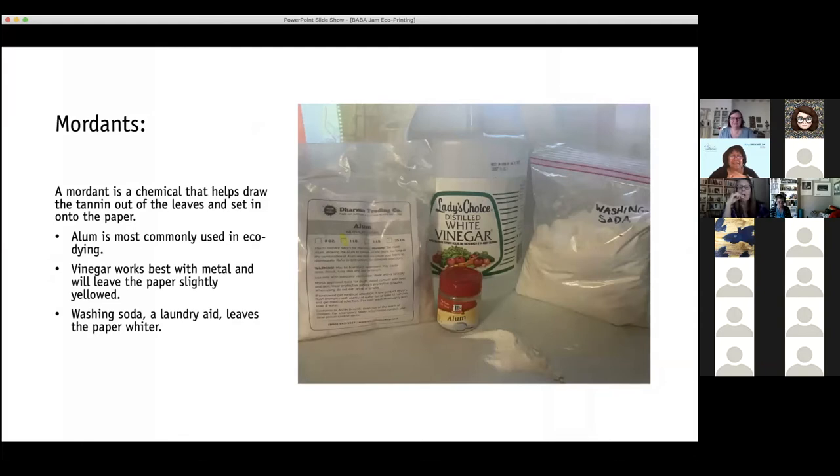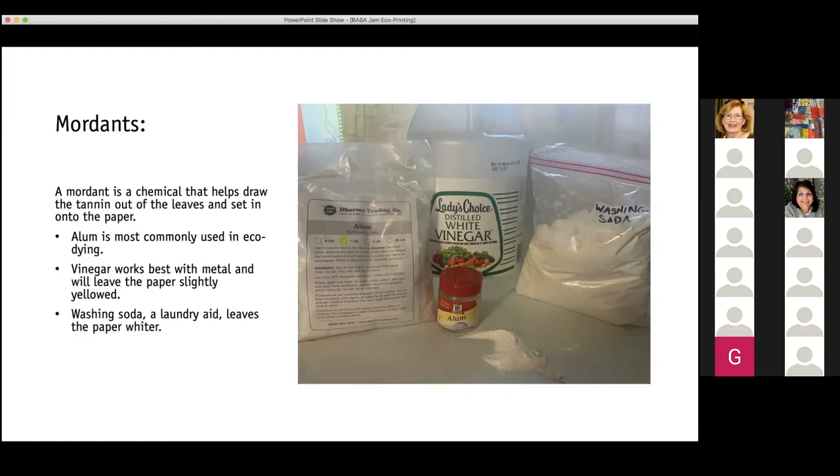Here are the things I've used as the chemical that helps draw the tannin out of the leaves. You might be familiar with alum — it's a pickling spice and you can buy it for about five dollars for a little jar in Safeway, or you can buy the one-pound bag for about three dollars at Dharma Trading Company. Alum is my favorite of all the ones I've tried. I also use vinegar — we'll talk about rusting metal and getting prints from metal in a bit, and that's what I use with the vinegar.